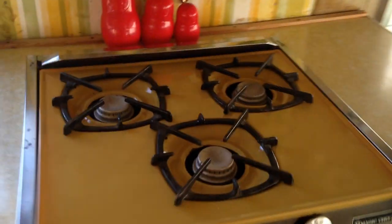Got a sink. Lots of cabinet space. Three-burner stove. Oven. Lots of storage. Lights. Refrigerator.